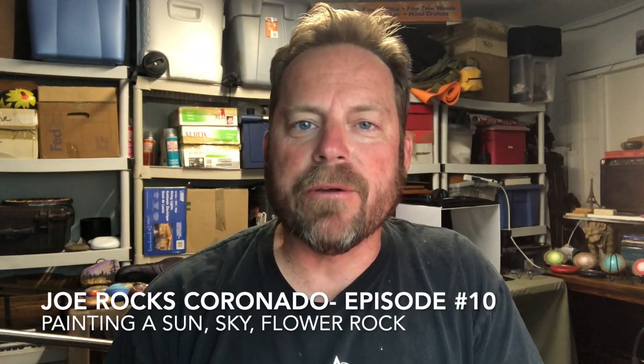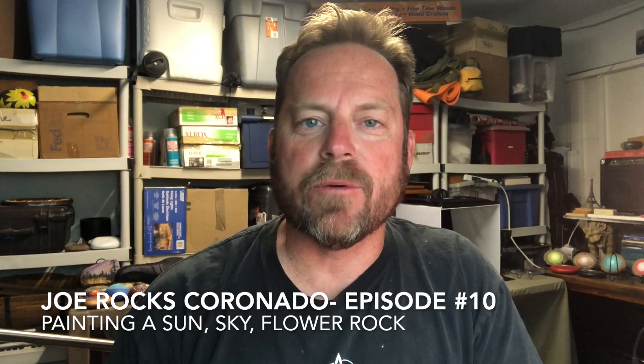Hi everybody and welcome to another episode of Joe Rocks Coronado, where we love to paint rocks and talk about how we do it. Yesterday I painted this rock right here — it's a pretty big rock, bigger than my hand. It's a sunflower with the sun up here and a nice border around it.